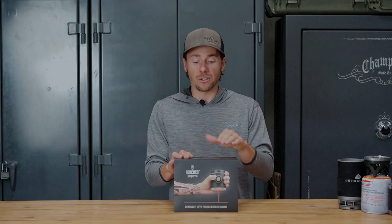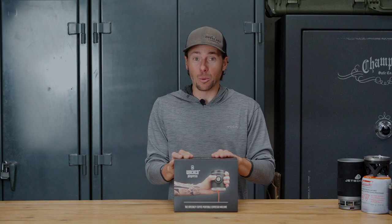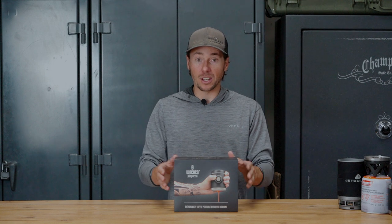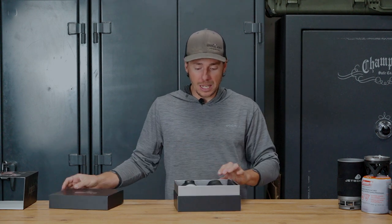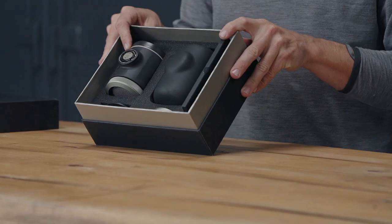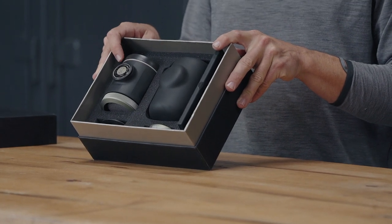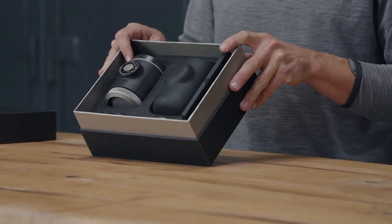We've actually written about some of their products before — the Nano Presso was the predecessor to this for making espresso on the go. So this is the Picopresso, this is the fancy new one. The Picopresso is supposed to be their premium espresso maker. It features a 52mm, 18g portafilter basket, just like a standard espresso maker.